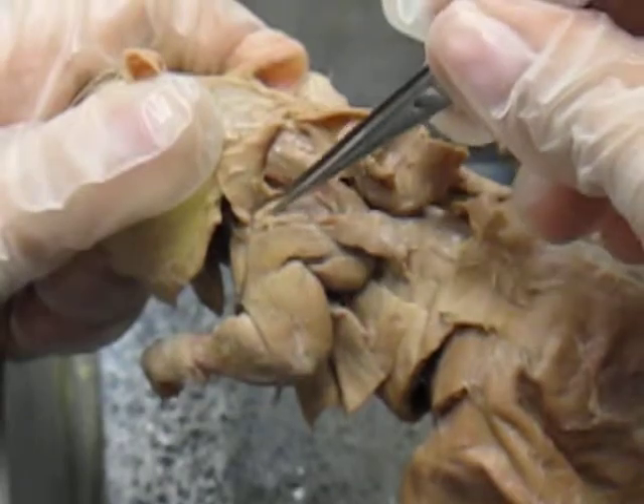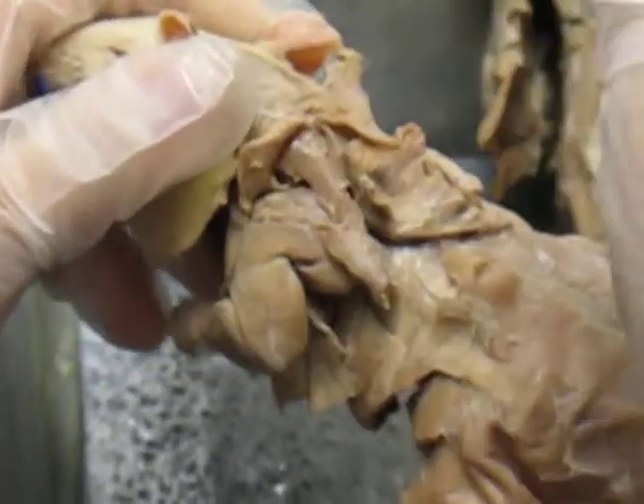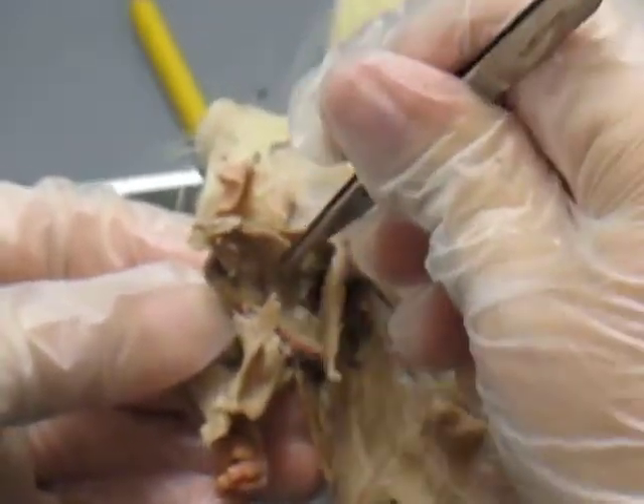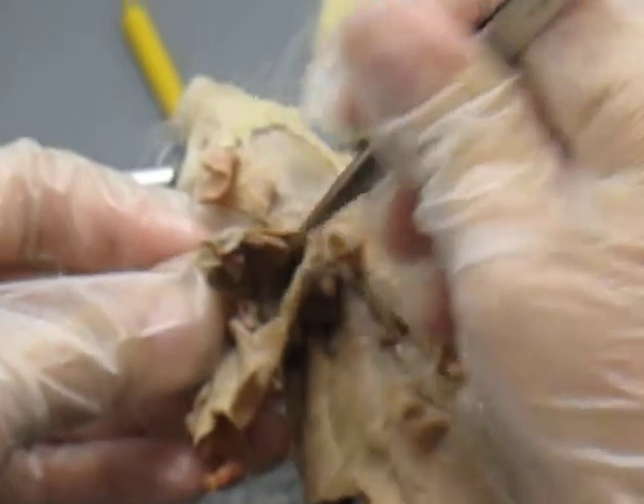You have your supraspinatus, which is on this side, as well as when you flip it over, it's on this side as well. So it kind of goes around both sides.